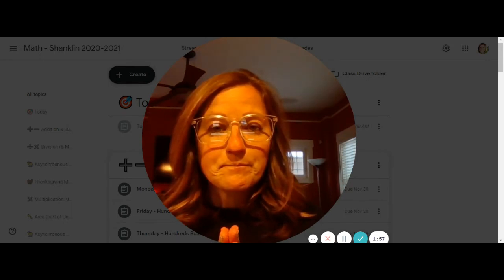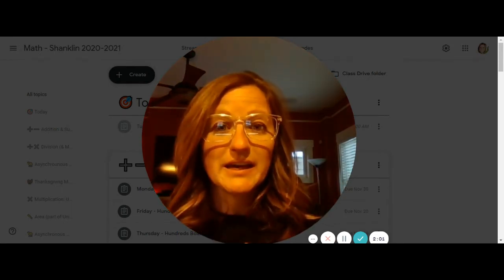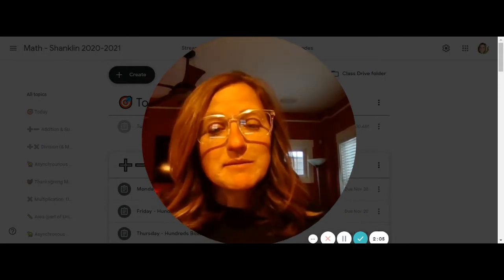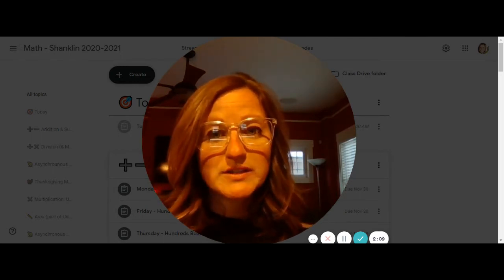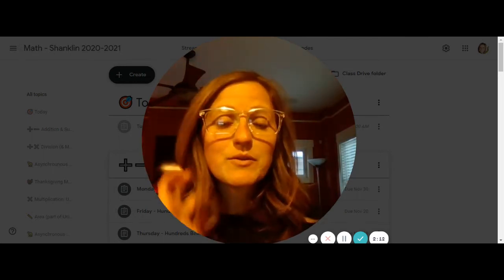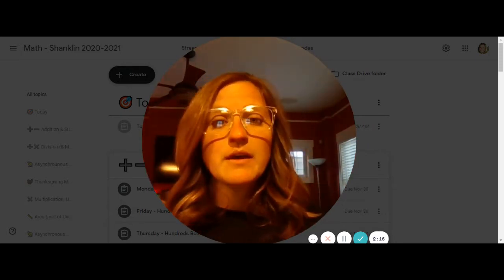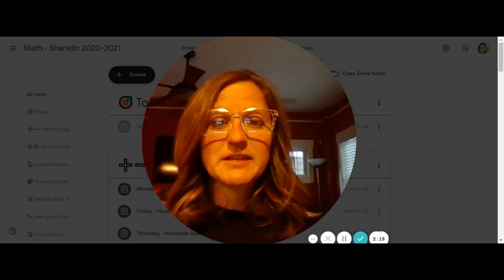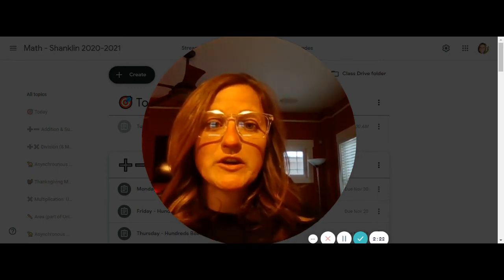Write it as an addition equation. From there, you can choose to either only add the hundreds, or you can add both numbers completely and get your total for addition practice. The game is meant to be played where you're only adding the hundreds and looking to see what your score is, but some of you can handle adding all of the numbers.